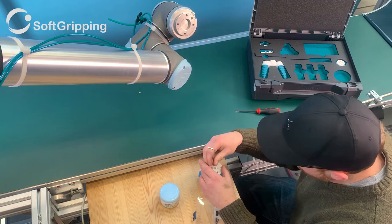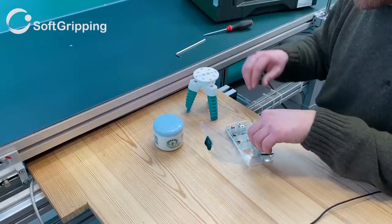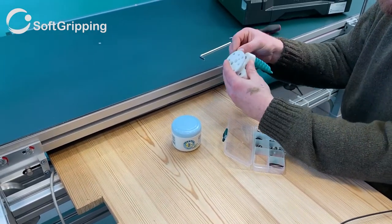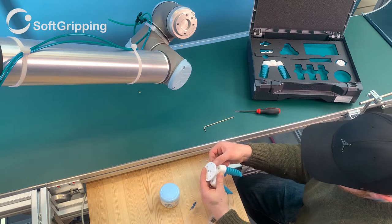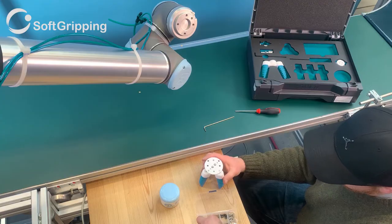Now for the mounting process. The fittings for the pneumatic lines are attached to the flange and provide the pressure required to close the fingers and vacuum to spread them. The second fitting leads to the center of the gripper and is used for the suction cup.